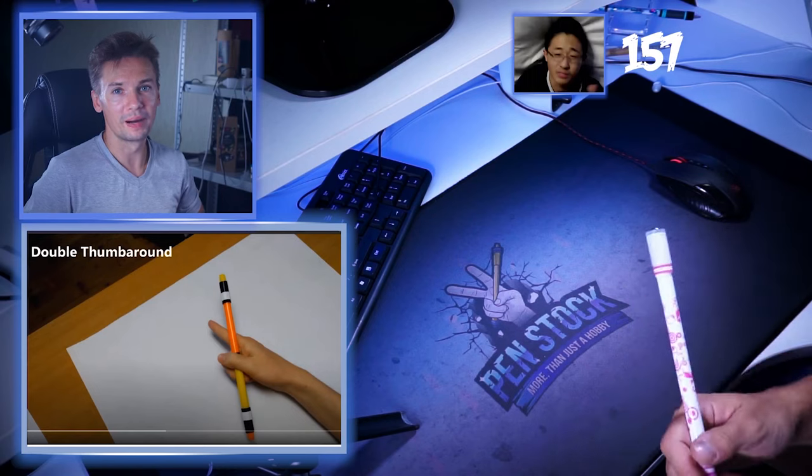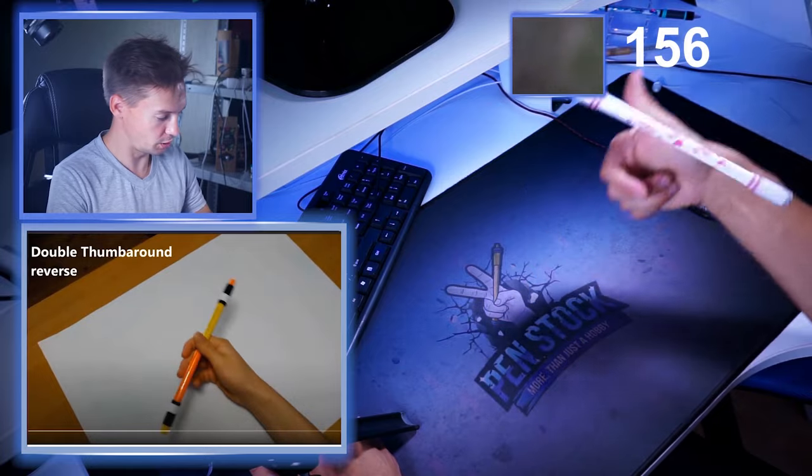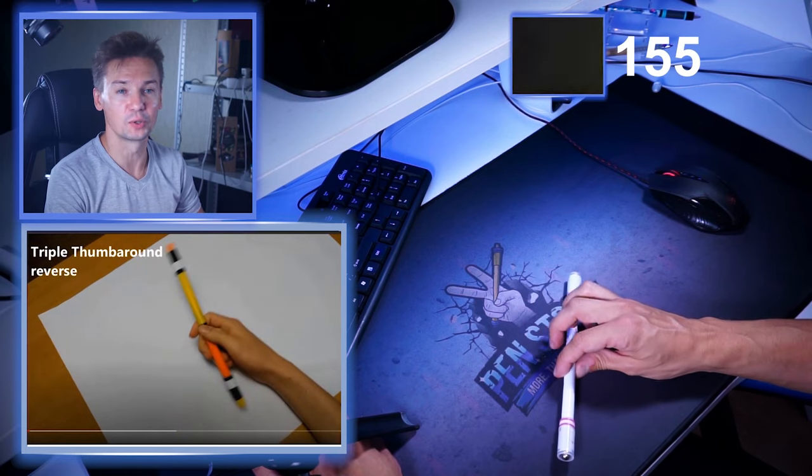So double fingerless thumb around was from fingerless thumb around, right? I wonder why he decided to go in this order, as triple fingerless thumb around is clearly more difficult than double and triple thumb around. Minus one point from the previous trick. Double thumb around reverse — you're gonna leave me without any points. I can't do it. I hate reverse thumb around. Minus.